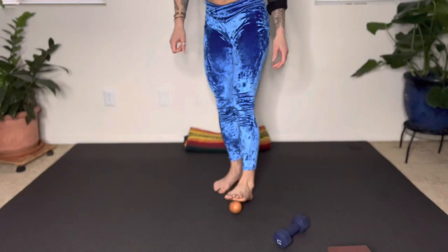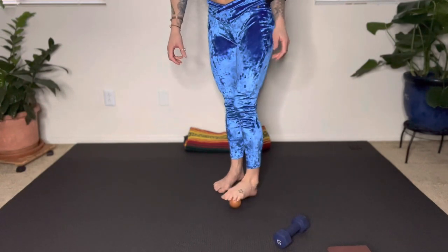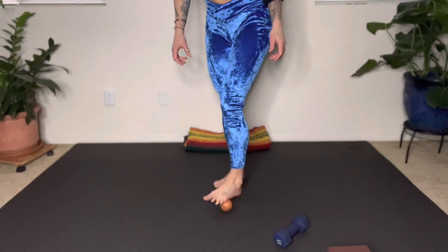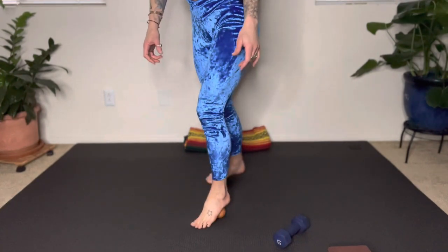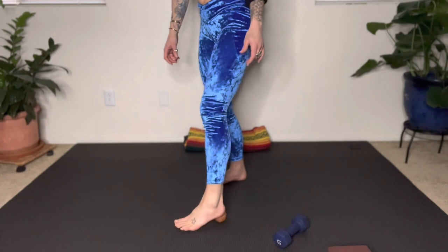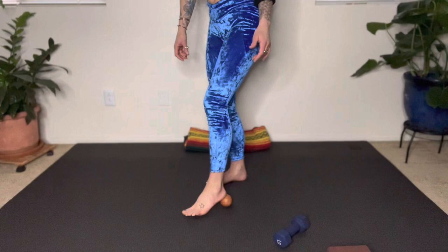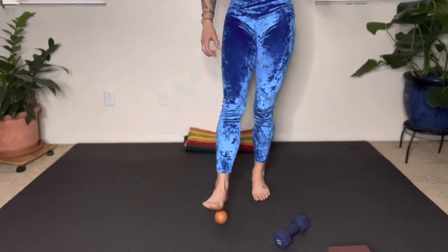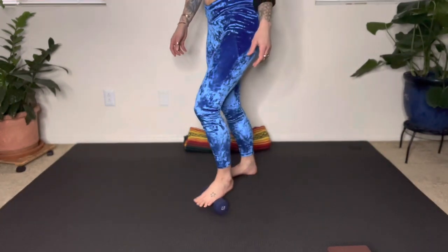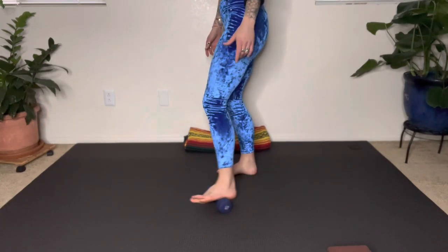Let's begin standing so that we can massage the bottoms of the feet. Grab your lacrosse ball or whatever other tool you're using to smash into the bottom of the foot and find what feels good here. I like to do a combination of smashing around the balls of the feet, kind of spreading my toes around that object, scraping through the arch of my foot and the outer edge of my foot, and then coming to my heel bone and rolling back and forth. Here I've switched to my dumbbell.